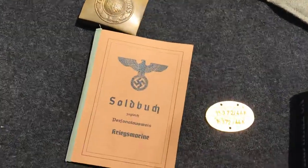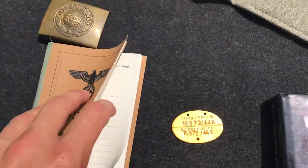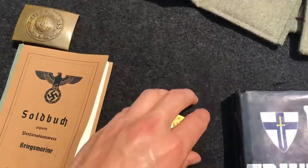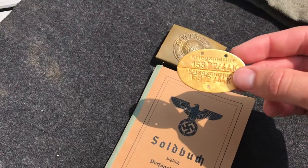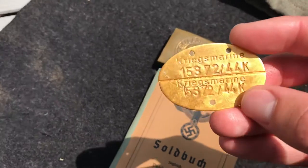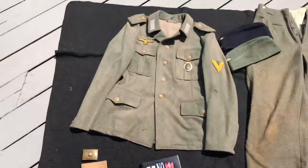I additionally have my Kriegsmarine Soldbuch, which is not filled out yet but I'm working on it — I have to find a source for KM stamps. And then I have my Kriegsmarine dog tag, or Erkennungsmarke. They're very simple and a lot smaller than the army ones. I did it up for a '44 enlistment to go along with such a late-war impression.